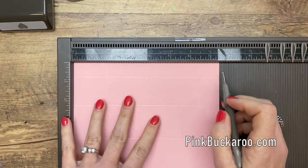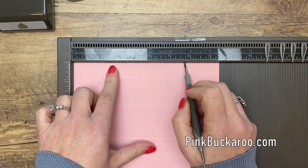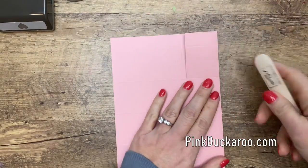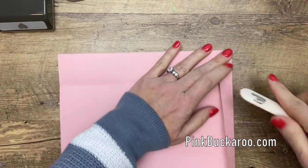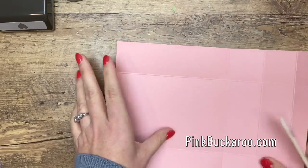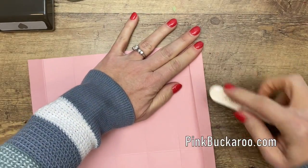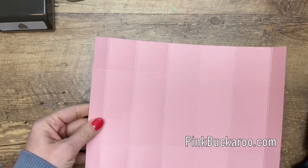On the short side, score one and three-fourths from each end — so one and three-fourths over here, and one and three-fourths from this end is actually five and three-fourths. Now grab your bone folder and burnish all your lines; that's going to make everything nice and square when you go to put it together. A bone folder makes the lines nice and crisp — you could use your fingers, but the Stampin' Up bone folder is really good and strong.